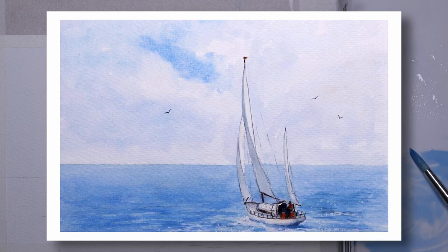Hello and welcome to Think Watercolour. Today's demonstration is how I painted this picture of a sailing yacht heading out to sea.